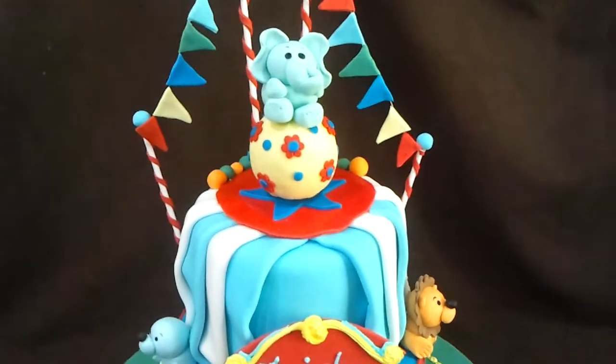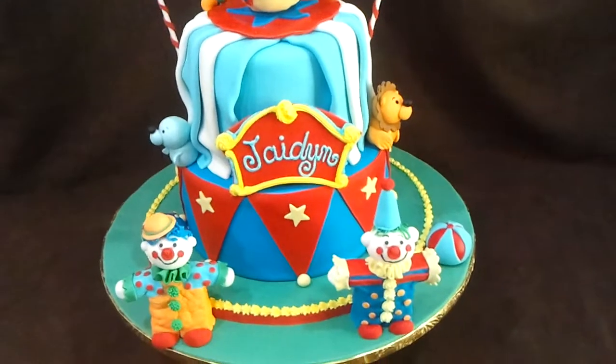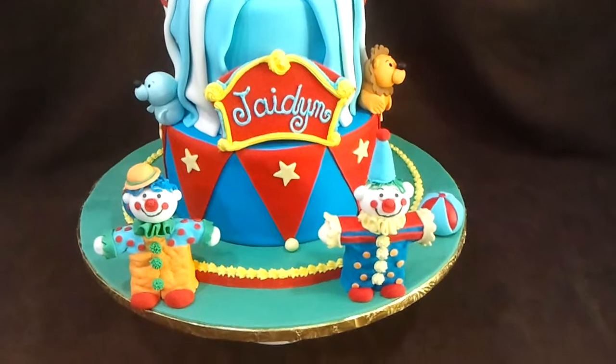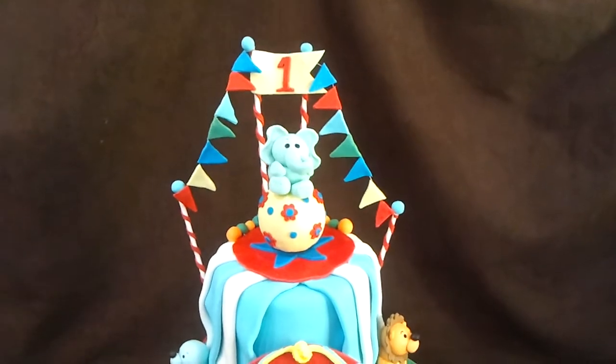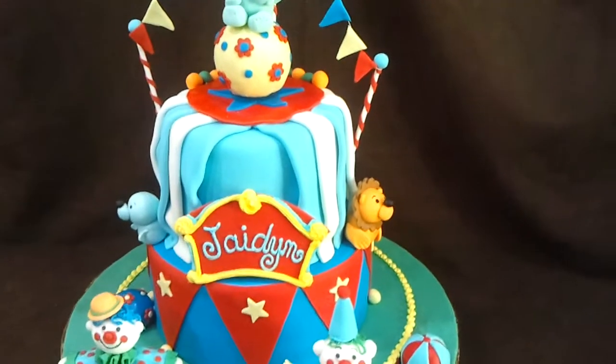I like this cake a lot. This is not an original design — this cake is a duplicate of someone in Australia, Elite Cake Designs, I believe. One of my customers found the picture and loved it and wanted it for her son. I did my best and duplicated most of the elements and changed a few things.